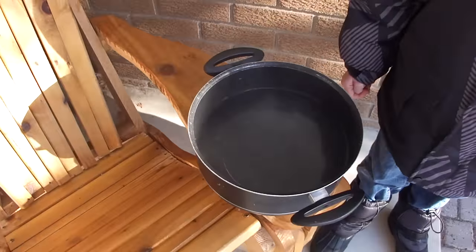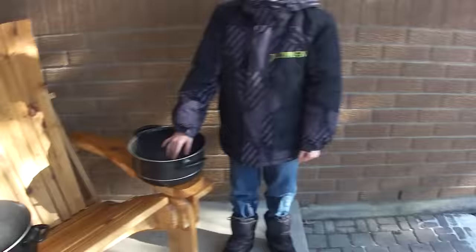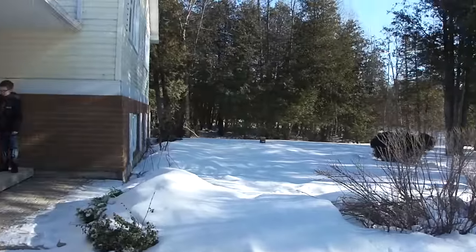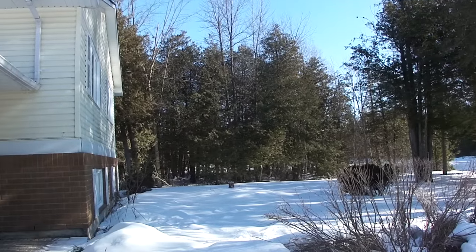Here we are, we have a pot of cold water — just cold water, room temperature water — and we have a pot of boiling water that's kind of cooling down right now. We are going to throw the water in the air and see what happens, okay?